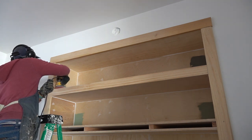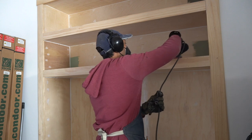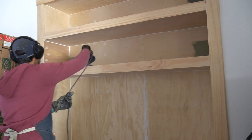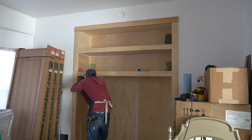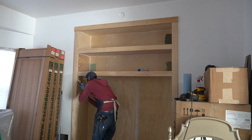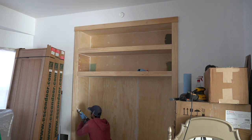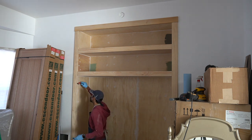Then I sanded, and sanded, and sanded. Next, I used caulk to fill in all the seams and painted it.